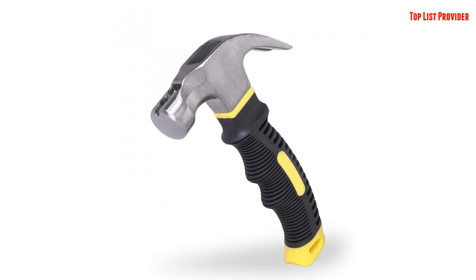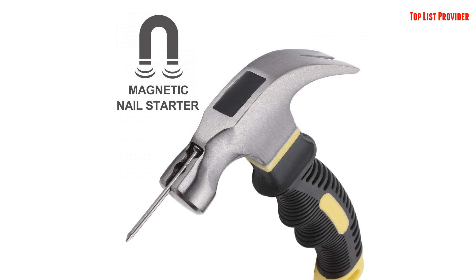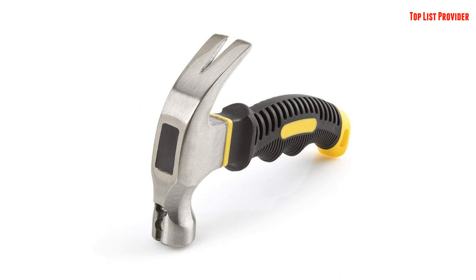Its high leverage curved claw can easily help you pull out tough nails. You will also love the specially designed anti-vibration and anti-slip soft rubber handle that gives you maximum comfort and balanced striking power during use.